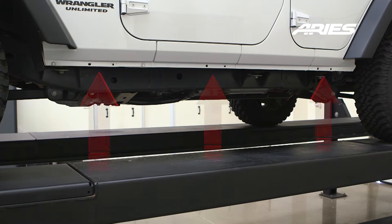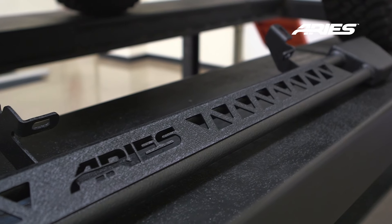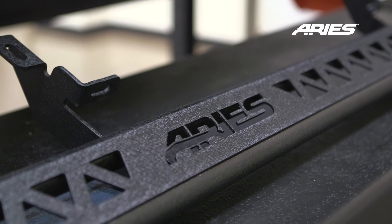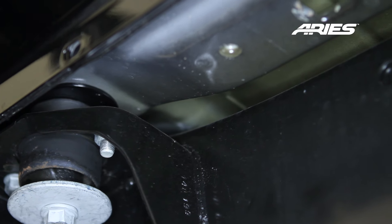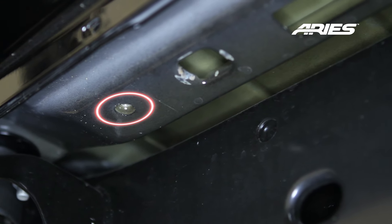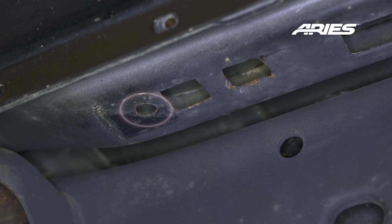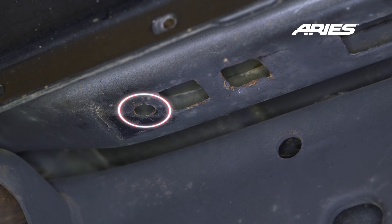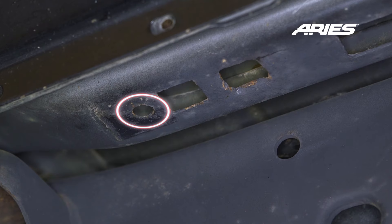Starting on the driver's side, locate the three mounting locations. The mounting brackets are pre-welded to the step bar for easier installation and extra strength on the trails. Starting on the driver's side front, locate the bracket mounting locations on the underside of the Jeep body. On newer models there will be factory threads. On older models, the front and middle mounting locations are not threaded and require the use of an 8mm clip nut inserted through the square opening. The rear location will be threaded.